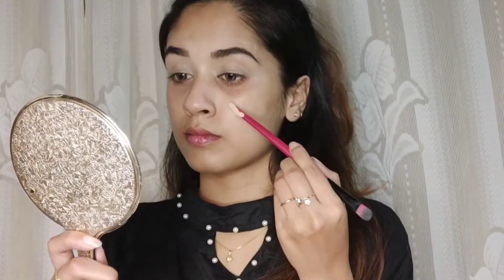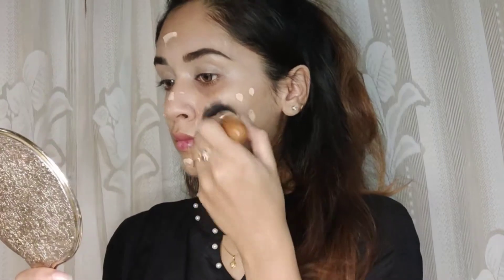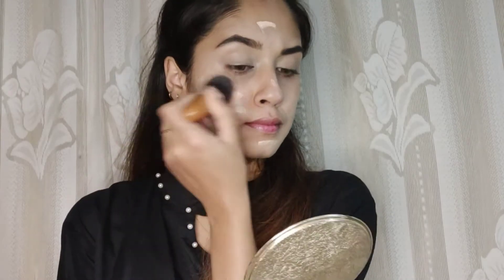I'm starting off with moisturizing my face with my face moisturizer. I filled my brows and I'm just priming my eyelids with a concealer. Next, I'm taking the Fit Me foundation and blending it with a fluffy blending brush — or you can use a kabuki brush as well.